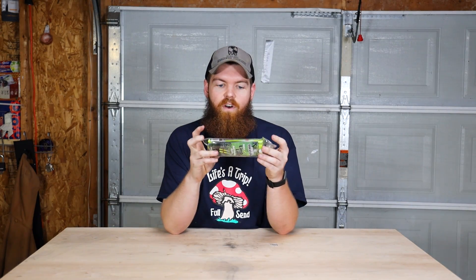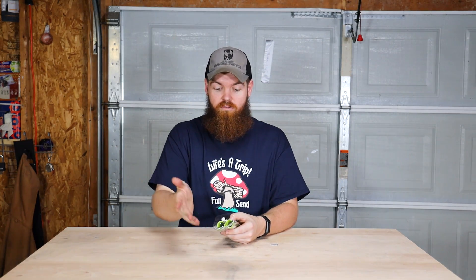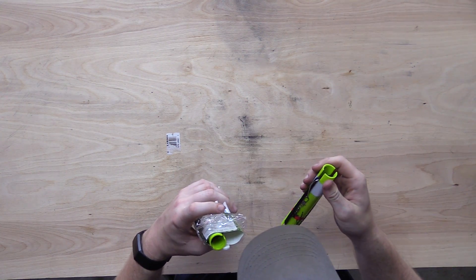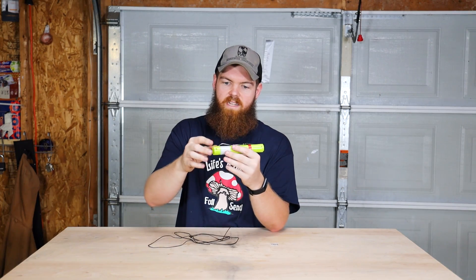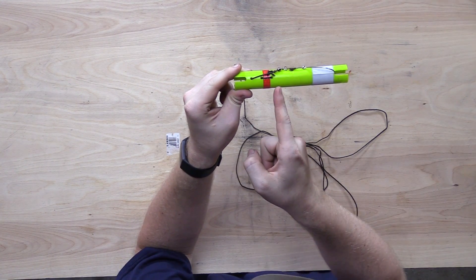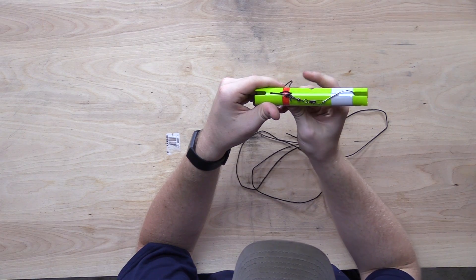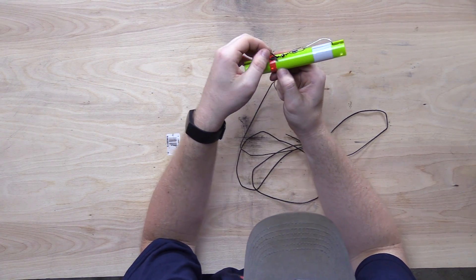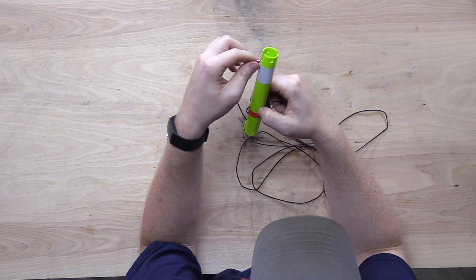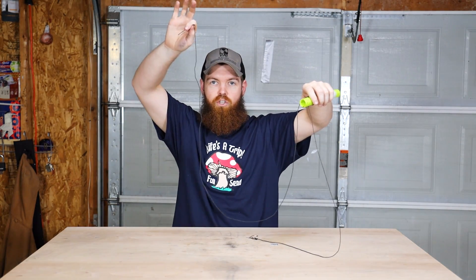Now let's move on to the instant limb lines auto fishing device. I had no idea what this was and had to watch a YouTube video to learn how to use it. Once I learned, it's pretty cool. You pull it out, unwind the string, and there's a plastic piece with a hook on the end. There's a wire that feeds through and around back up to the top through this hook. You pull some slack through to get your hook out.